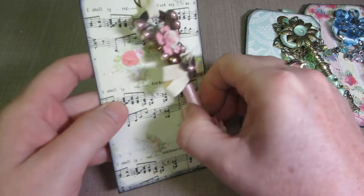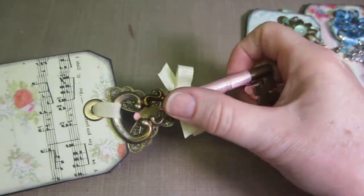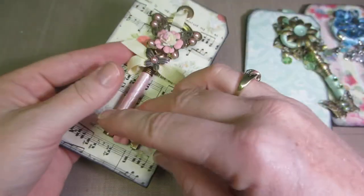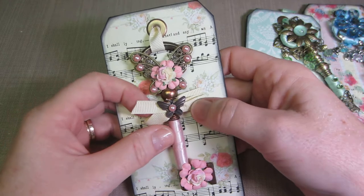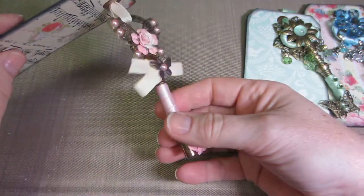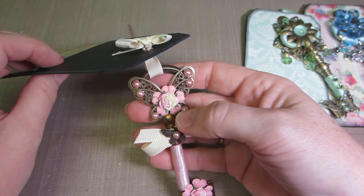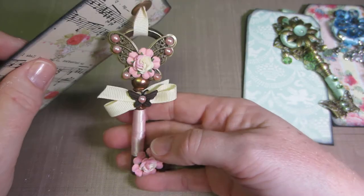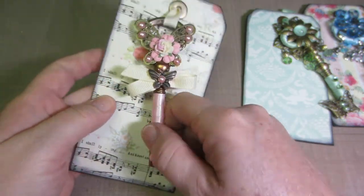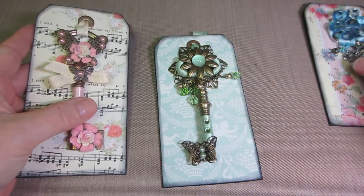The third one is also a brass color. I wrapped ribbon around it around the shaft, tied a bow on this one, and glued a butterfly to the top with some pearls, a couple of flowers, and another butterfly. So really, butterflies and flowers was my theme, and I got them done!